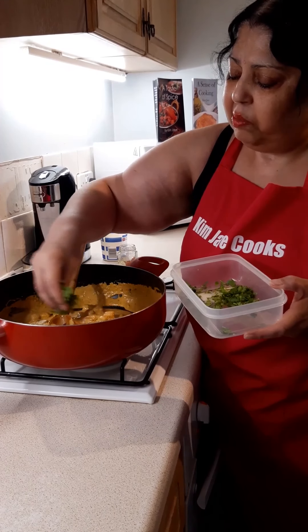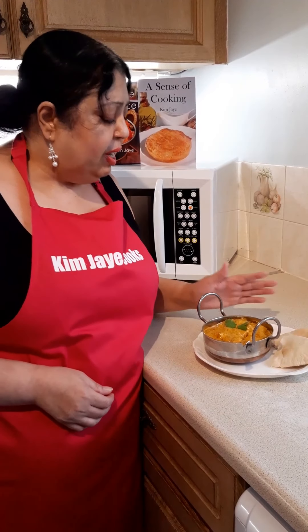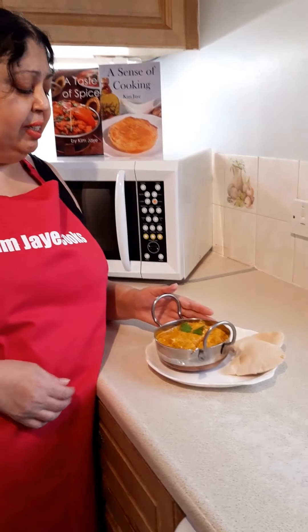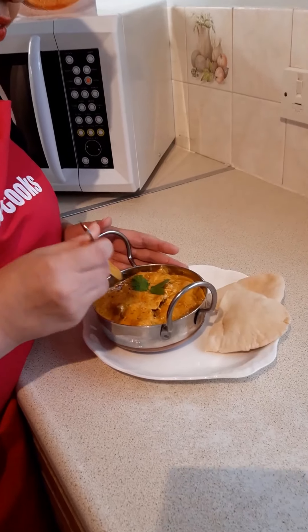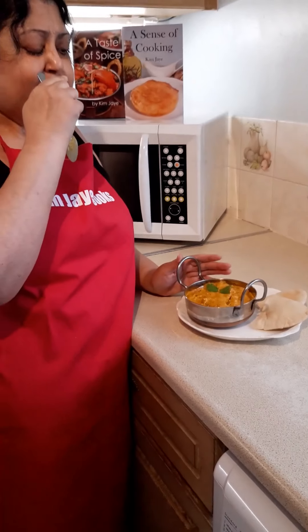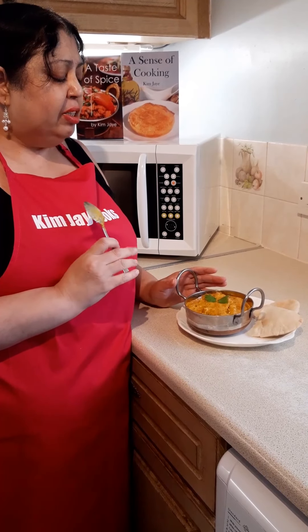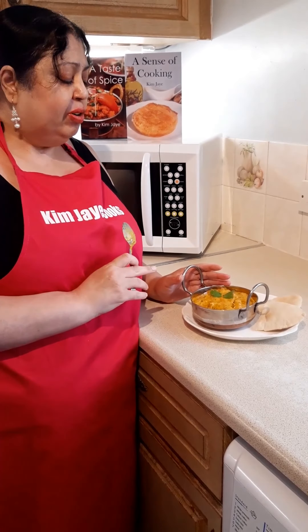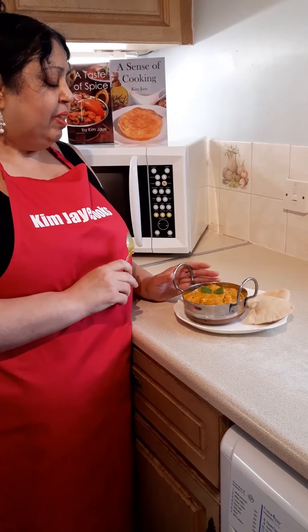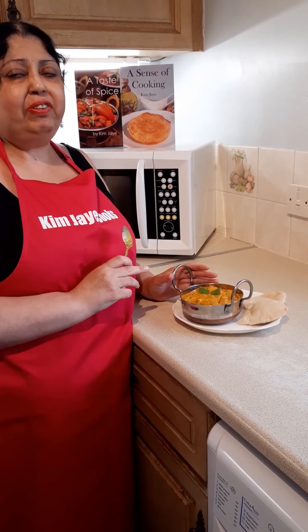I garnish it with the remaining coriander. Here we have it — paneer makhni. So easy and simple to do: lovely, rich, thick, creamy sauce. Better than any restaurant! The recipe for this is in my cookery book A Taste of Spice. Well worth doing and great to impress family and friends.